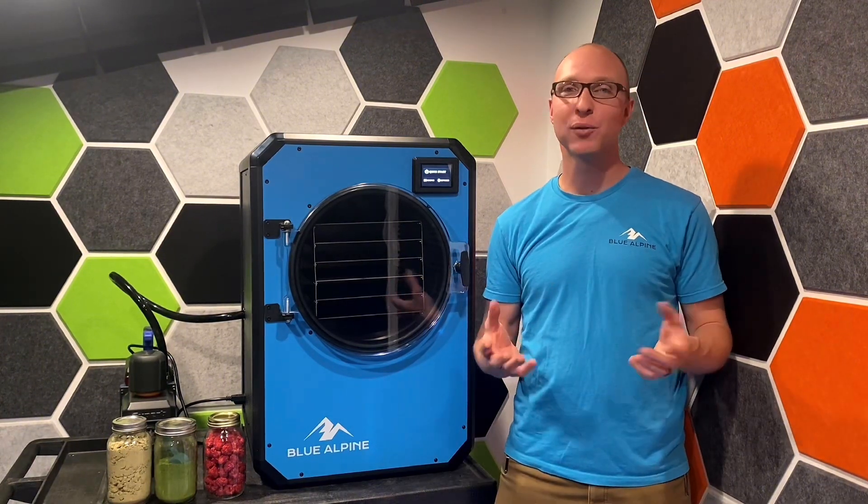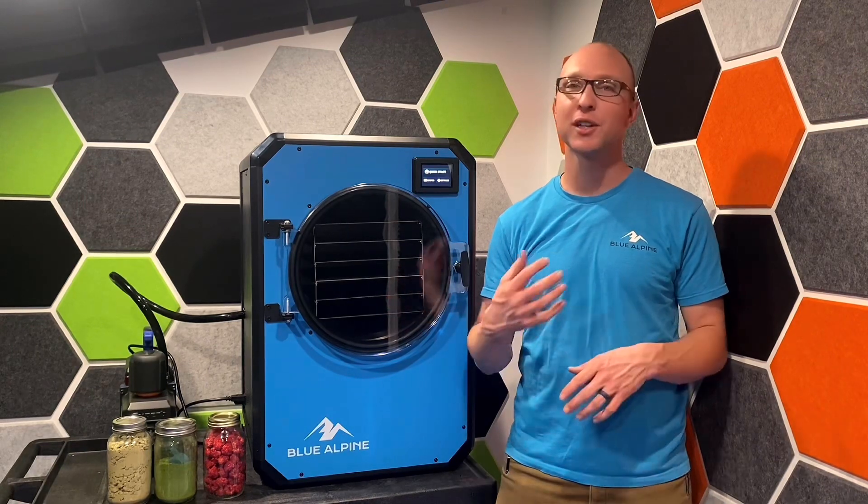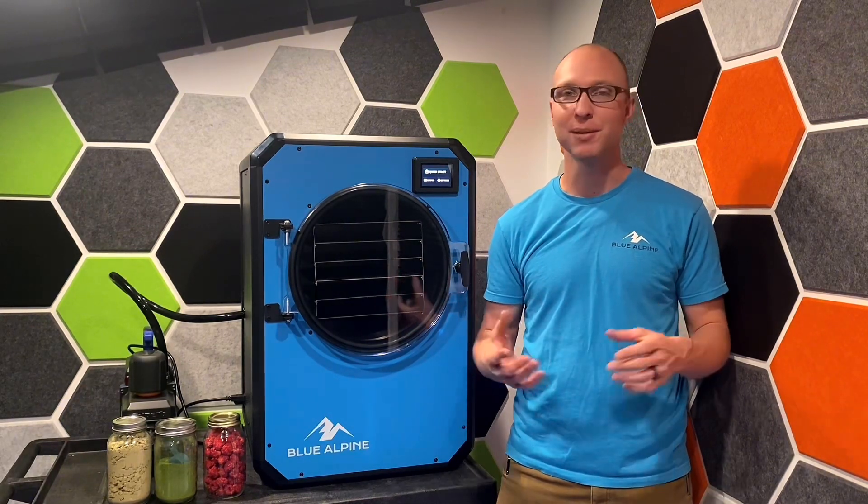Hopefully this gives you a good idea of what freeze drying is and some of the benefits. If you have any questions at all, feel free to contact us — we'd love to hear from you. Thanks for watching.